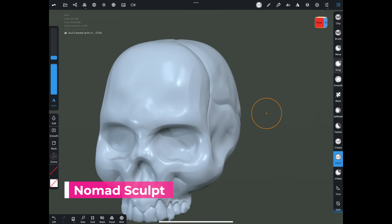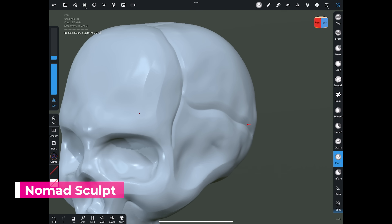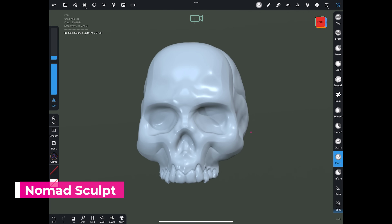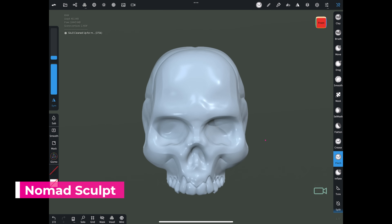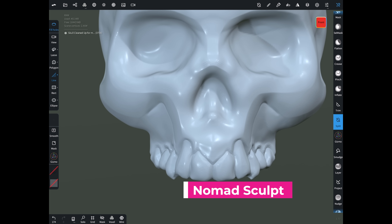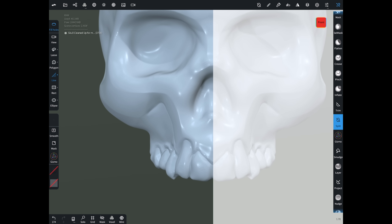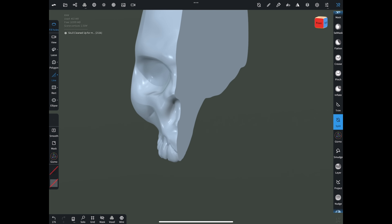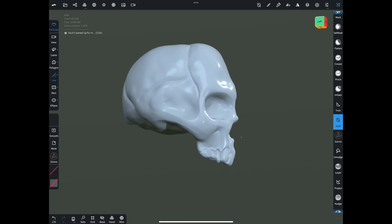To start things off, I'm going to be taking something that I've designed myself in Nomad Sculpt on my iPad. You can basically do this with almost any design, but keep in mind one key fact: we're going to want to have one flat side of our model. Since my skull doesn't really have that, I'm going to shave off one half of it and then cut off the front face as well to create two different unique designs.